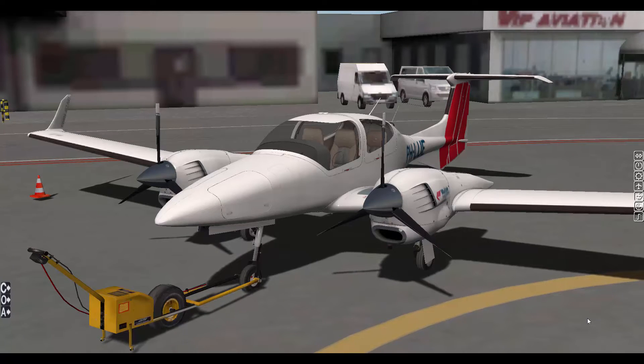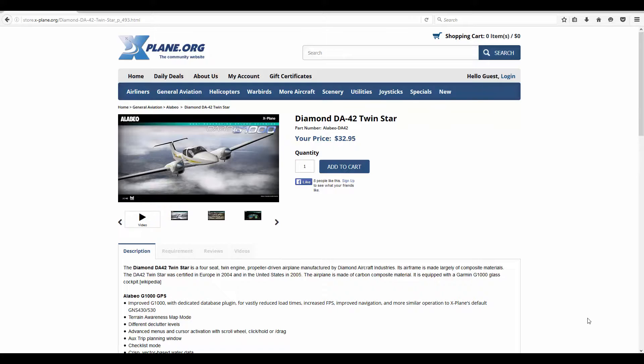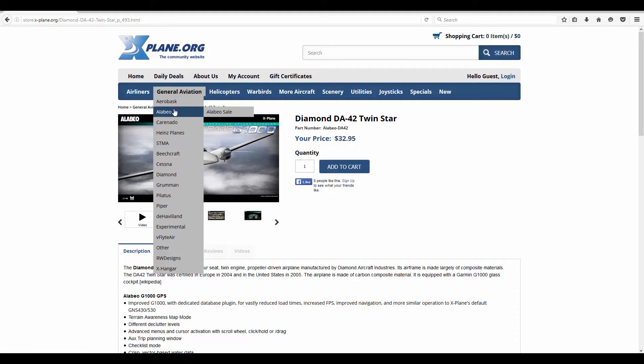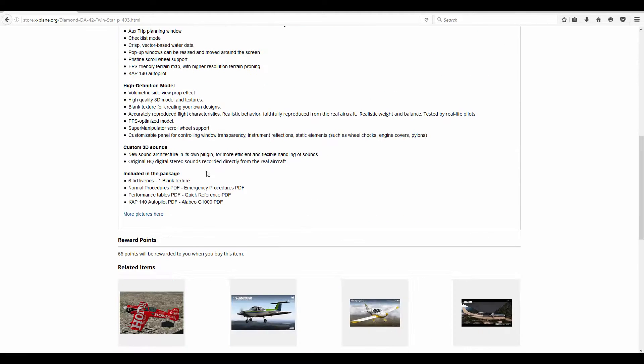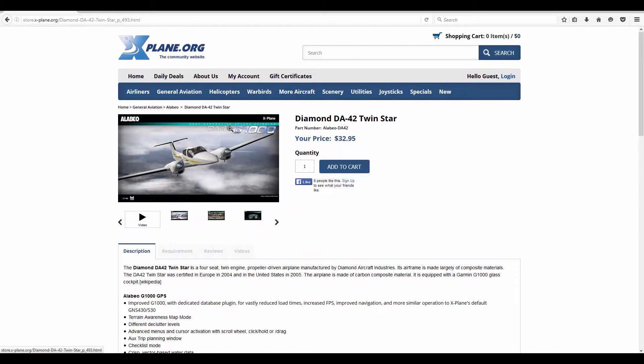This is the newest version — I think it's been out for about a week now. If you want to get the aircraft, watch this review and see if you want it or not. So this is the page, just Xpola.org, the org store — go to General Aviation, then Alabao, and you'll see it retails for $32.95. Here it is, the Diamond DA42 Twinstar from Alabao. You get 66 points when you purchase it, and it already has the G1000 GPS system. The link will be in the description below.